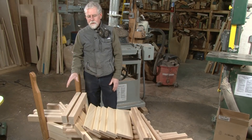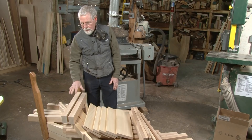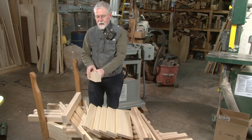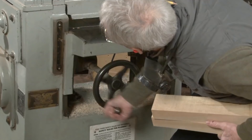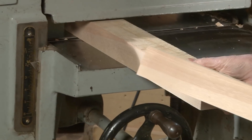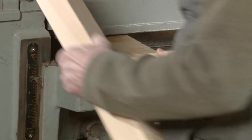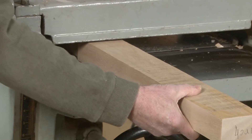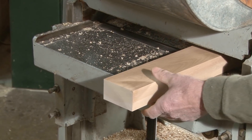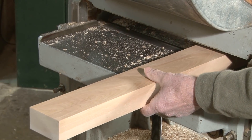When the parts come off the jointer, I stack them on the cart in a very methodical way so that I can pick the part up and put it into the machine exactly the same way it came off the jointer. I usually set the table of the machine to the thickest dimension first, and that way I'm only raising the table once to go through all of the thicknesses that I need when I'm doing my planing.